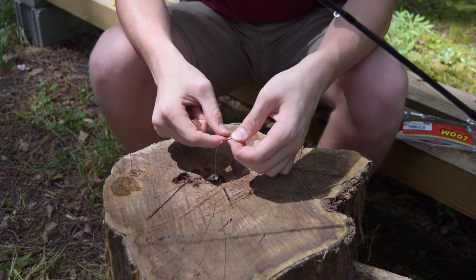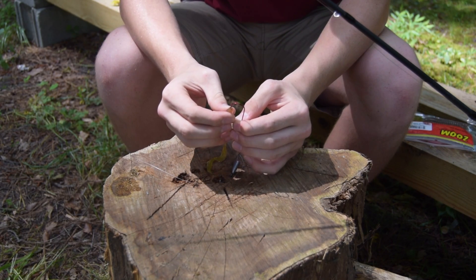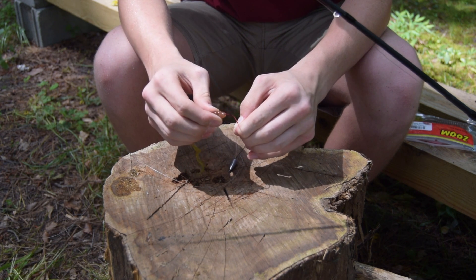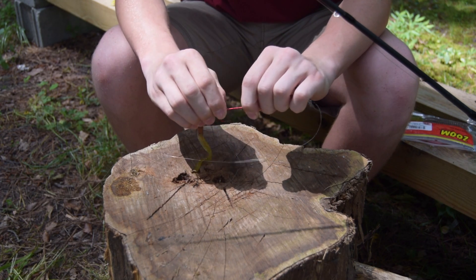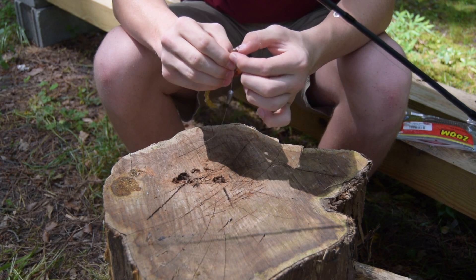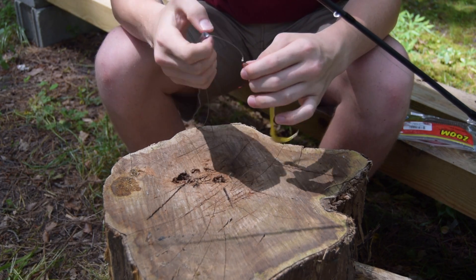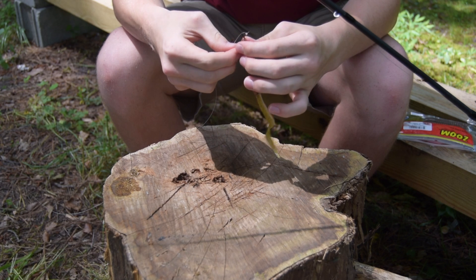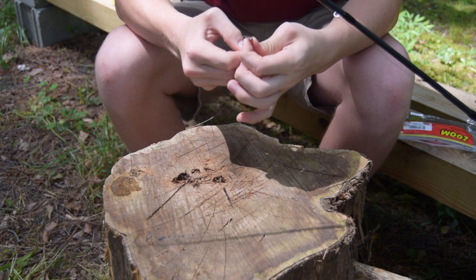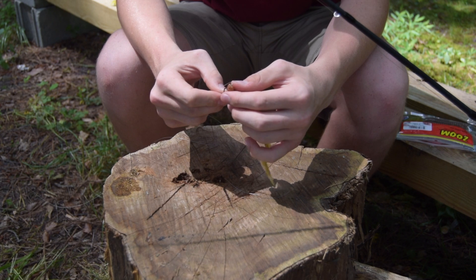We'll just slide our weight up here. I like to turn over my hook like this, and just take the nose of the bait and just run it through a little bit. Then we're going to run it up the shaft of the hook and twist it around. I actually like to sink the soft plastic all the way up past the knot in the eye of the hook, just because it helps it stay.